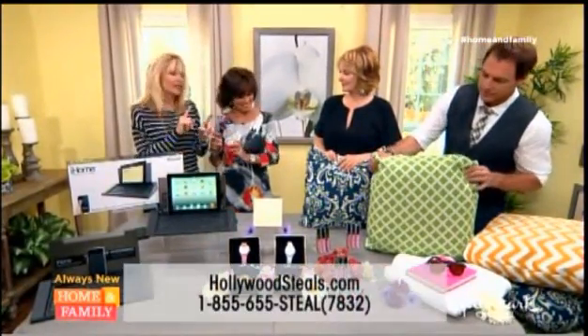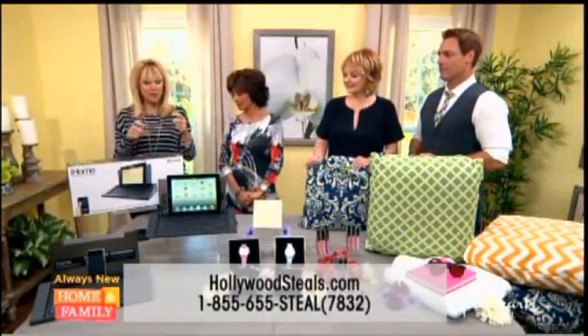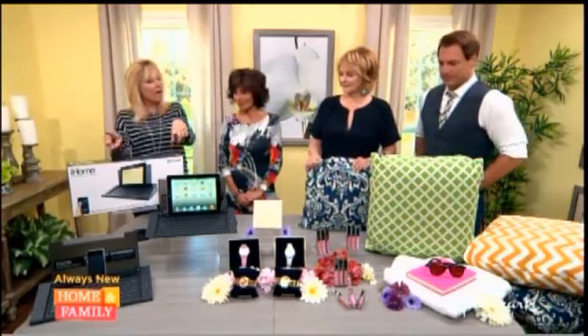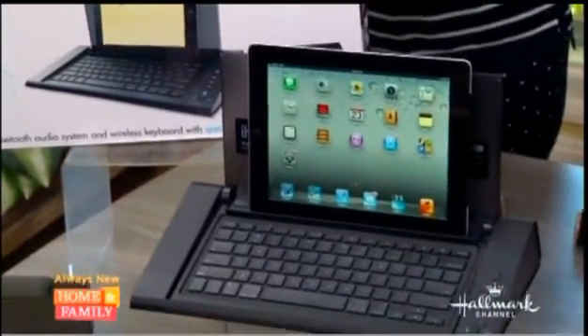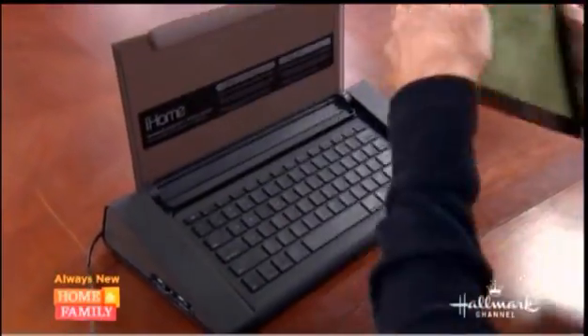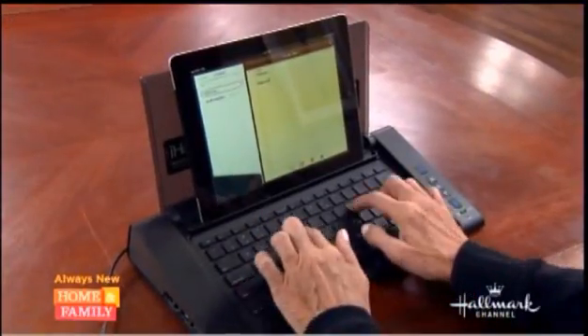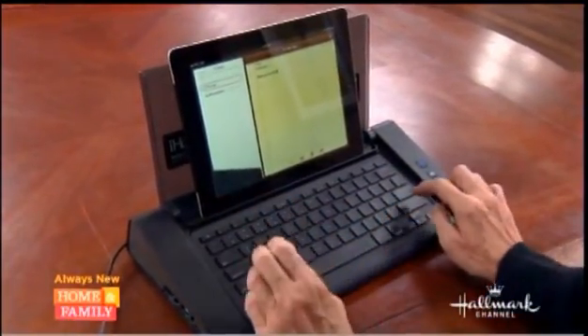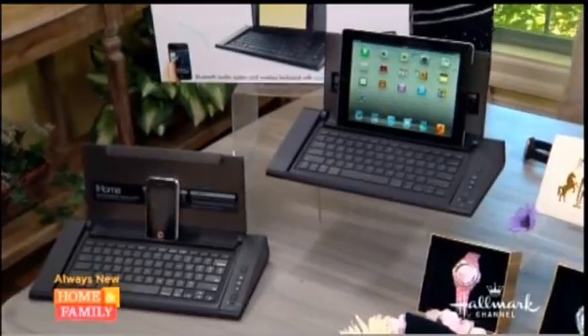I like to shop online. 855-655-STEEL, and I think Mark's already bought at least one of these items. We talked about this iHome wireless keyboard, which is amazing. We took a little video before to show you. You can hook it up by Bluetooth to any of your tablets or smartphones. It has a great speaker which will play music. You can type away, do notes, teleconference, FaceTime with your kids.